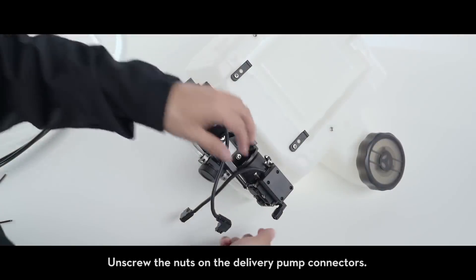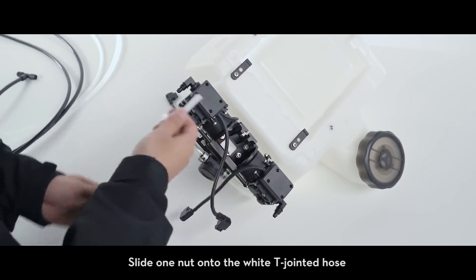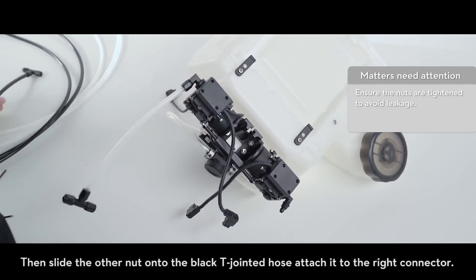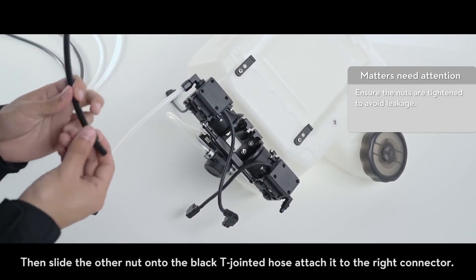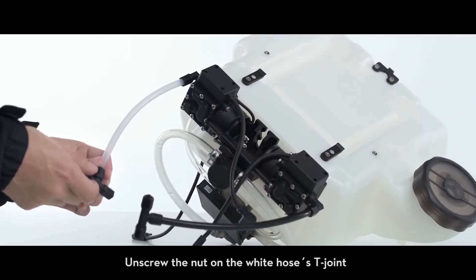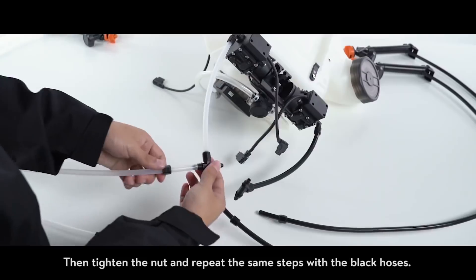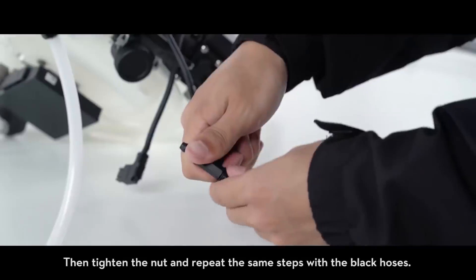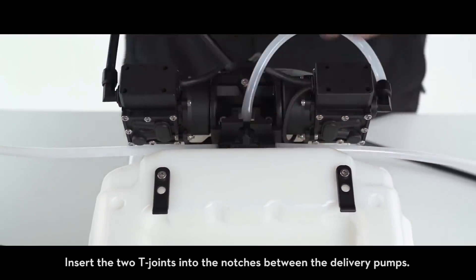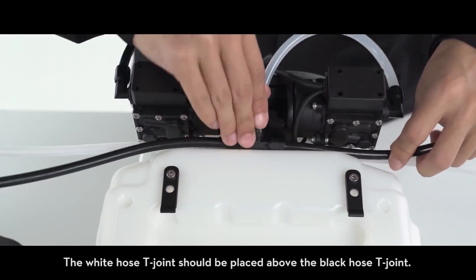To mount the spray tank, unscrew the nuts on the delivery pump connectors. Slide one nut onto the white T-jointed hose and attach the hose to the left connector on the delivery pump. Then slide the other nut onto the black T-jointed hose and attach it to the right connector. Tighten both nuts. Unscrew the nut on the white hose's T-joint and connect the nozzled white hose to the T-joint. Then tighten the nut and repeat the same steps with the black hoses. Insert the two T-joints into the notches between the delivery pumps — the white hose T-joint should be placed above the black hose T-joint.